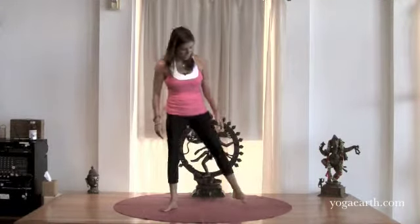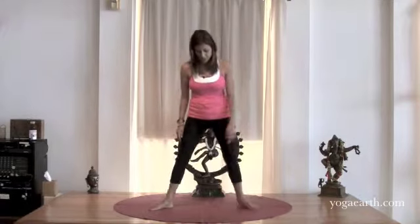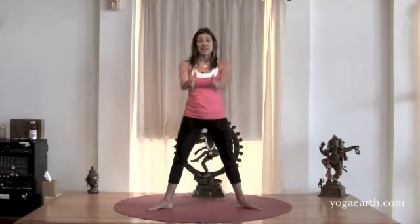Today we'll be doing a little bit of prenatal yoga, specifically a movement that will help you to strengthen your pelvic floor muscles. Please join me as we take the feet a little bit wider than hips distance apart and bring the hands to namaste.